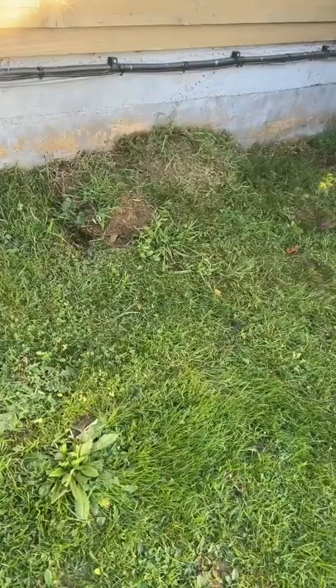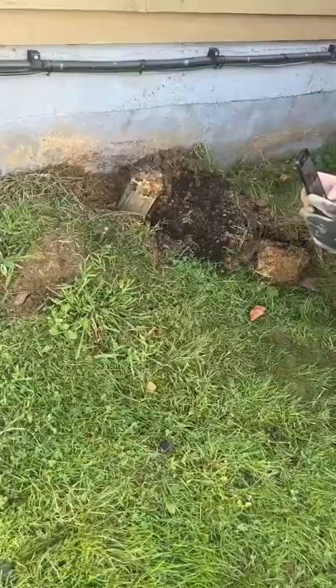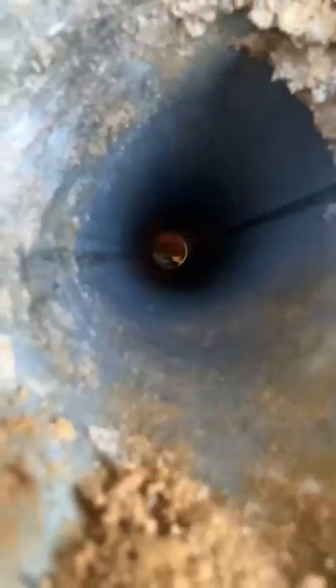It's nearly through — let's go and have a look at the lawn and see it pop out. Right, go on then Rick. There it is!